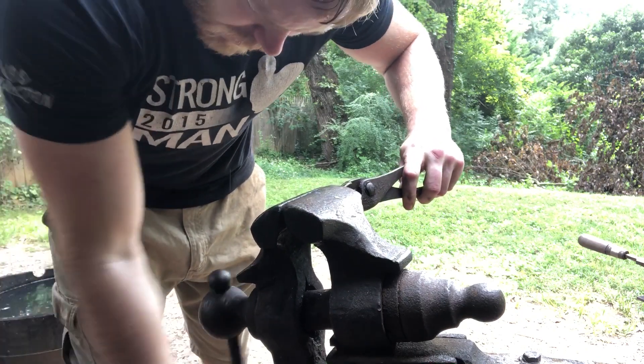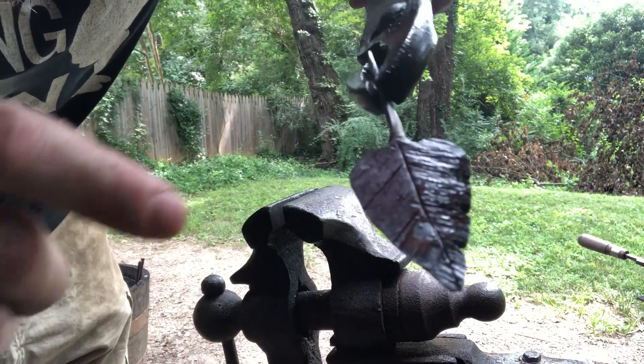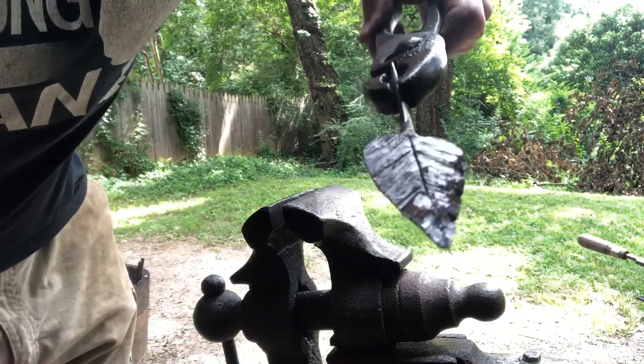Then you take where you made those cuts and use the post vise to fold them back over onto themselves. You don't want to just hammer it flat because then you might upset them and you could damage the texturing. And that makes those cute little notches in the sides of the leaf.